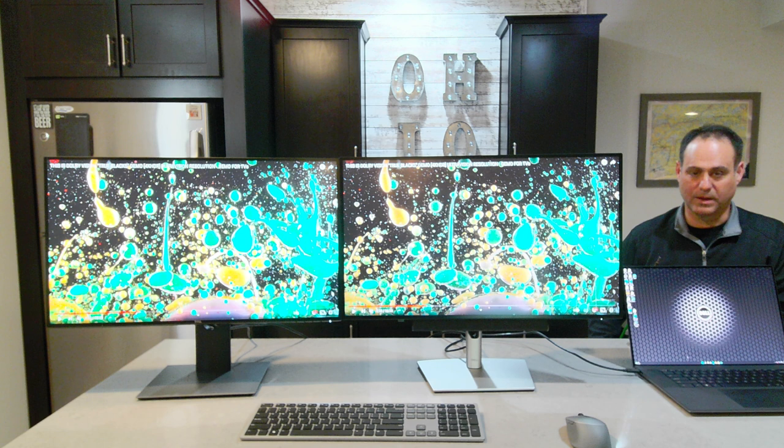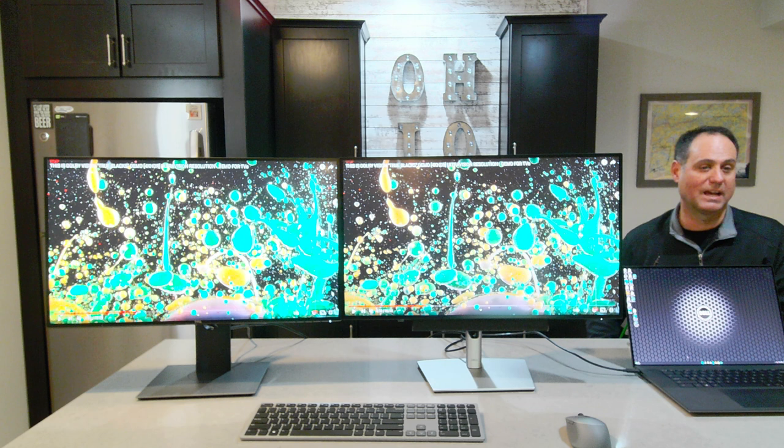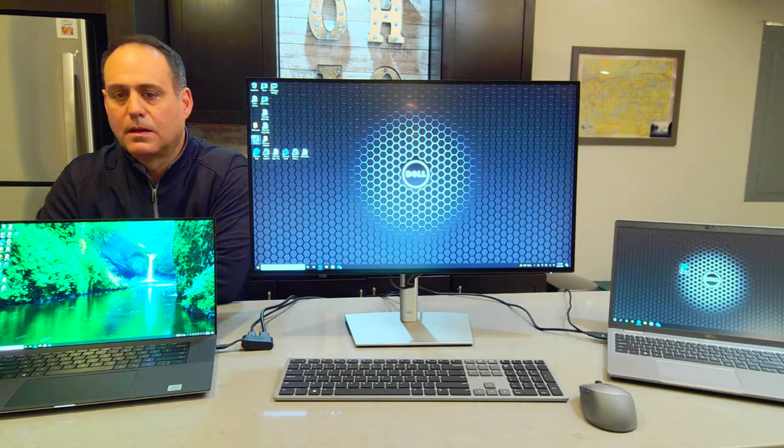Now let's take a look at something really cool — hooking up two PCs to the U2723QE and doing things like KVM, jumping back and forth from one PC to the other, and doing picture-in-picture and picture-by-picture.